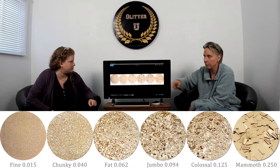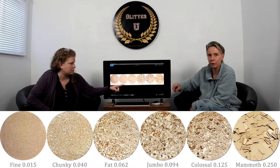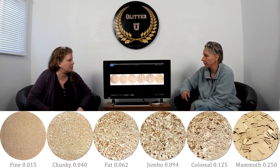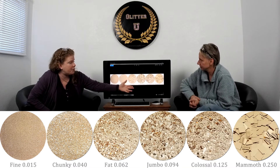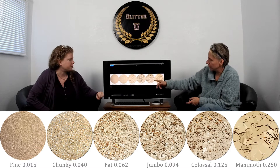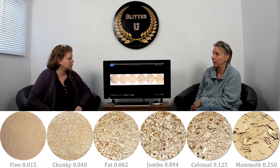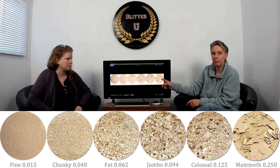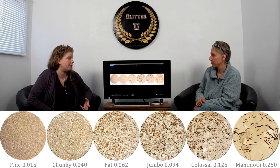Looking at the first image, in fine you're seeing mostly edges. In mammoth you see very few edges but you can see shadows — those are the edges stacked on top of each other. You can see it graduating from the fat flake to the colossal. When you hit the mammoth squares they're like the little squares on a disco ball — the amount of dark gets more and more until it actually affects the color. Keep that in mind when buying glitter: if you buy mammoth and want a finer flake, you may end up with a different color and less sparkle.